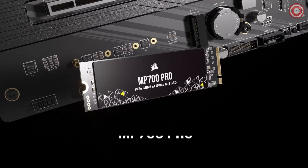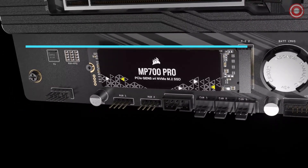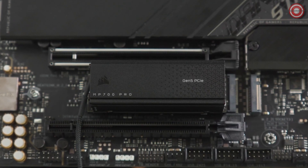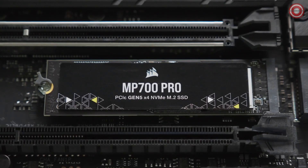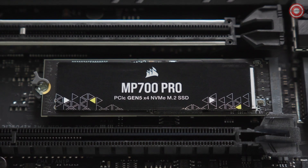The Corsair MP700 Pro NVMe M.2 SSD lets you take advantage of PCI Express Gen 5 and the NVMe 2.0 interface for higher speed data transfers and greater M.2 SSD performance than ever before. In this video, we'll show you how to install the MP700 Pro on a desktop motherboard with or without active cooling.